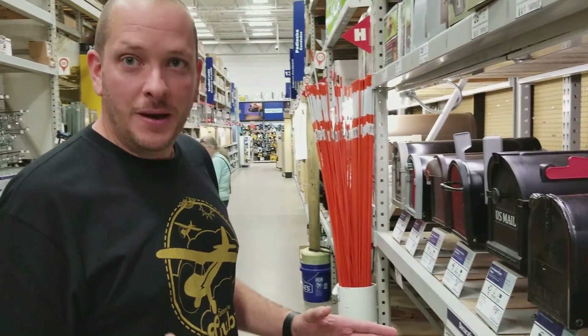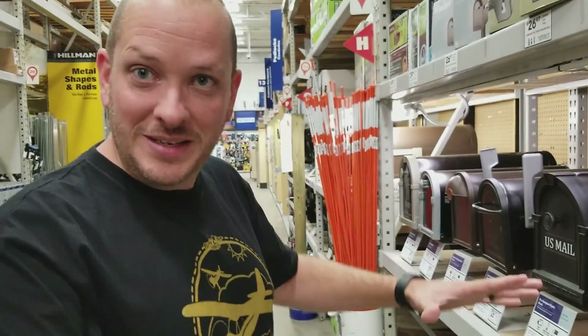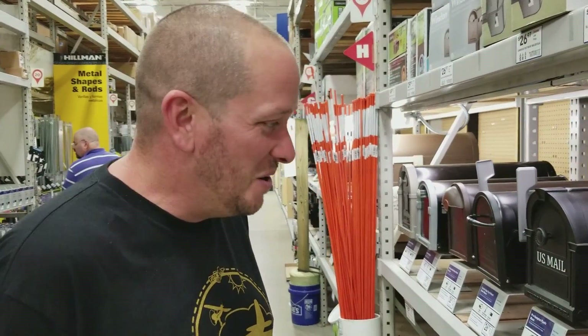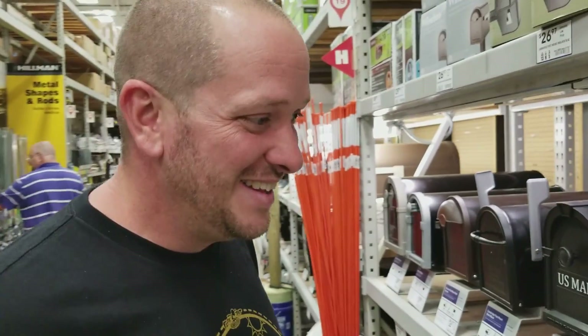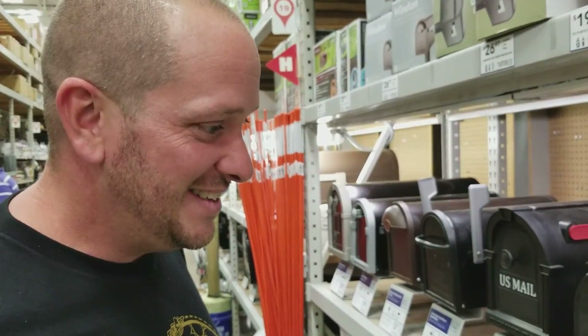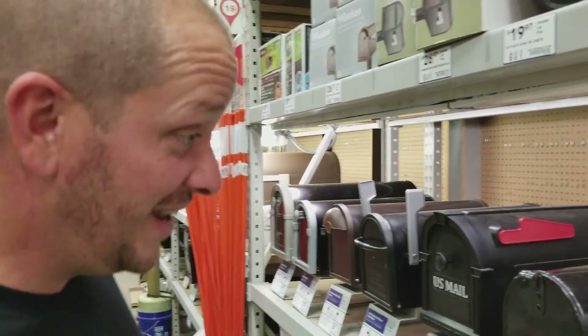My wife got me years ago a mailbox that is a GB. It had little wings on it and a little tail. Well Stefan was over at my house, we're having a bonfire, and he's like, 'Dude, you got to make that fly.' So it stuck with us — there's a saying, 'just send it' and all this stuff. We're like, we gotta make a mailbox fly. So today we're kind of needing a little inspiration. We're gonna make a mailbox fly.